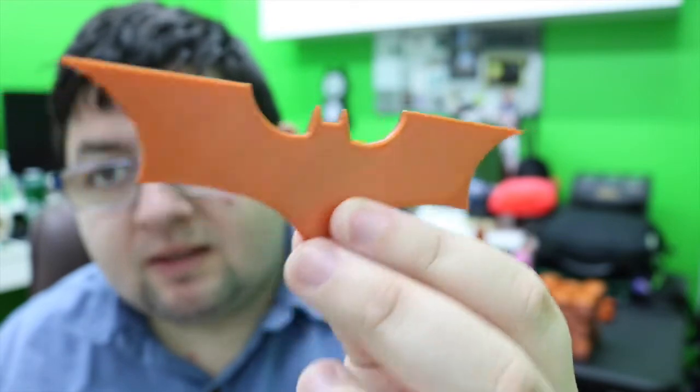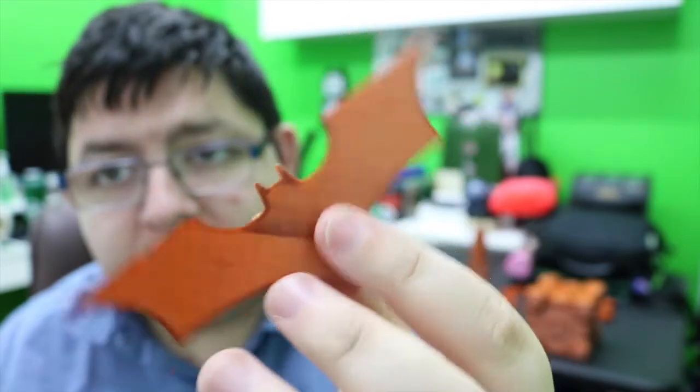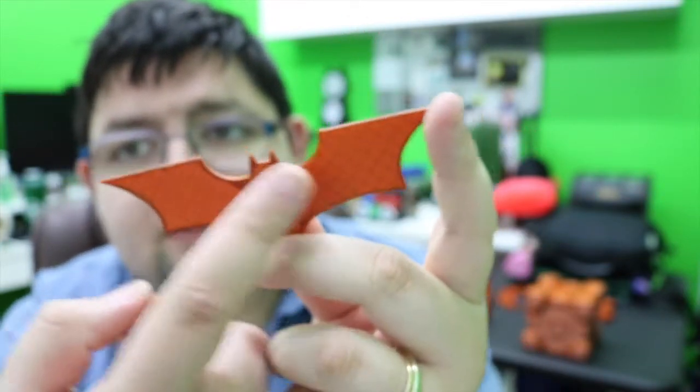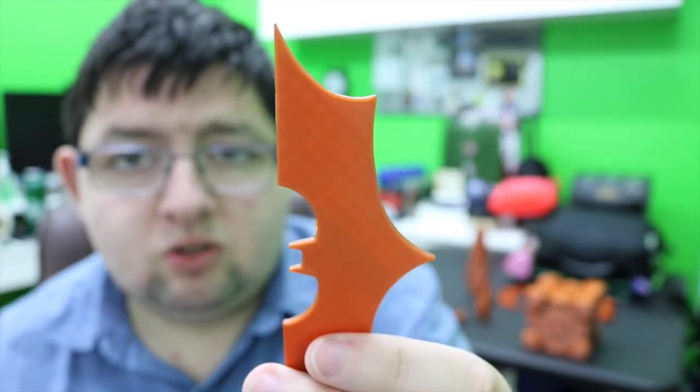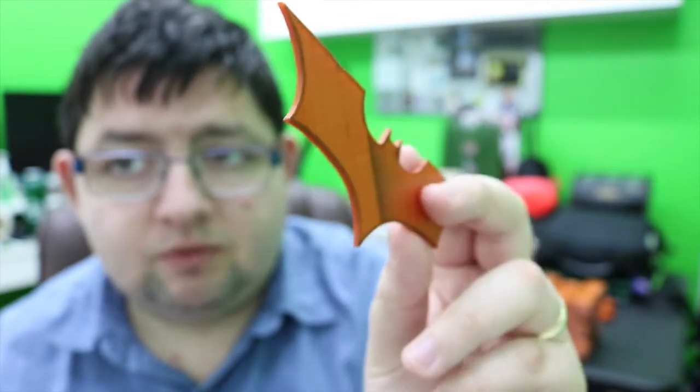So it's time to show you. Basically my first prints were these. Here's my Batman one. It's pretty cool. It came out fine on my first time. The black is because there was something wrong that I wasn't doing right. But this was my first one.